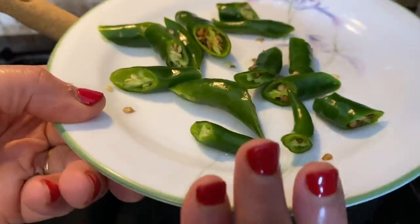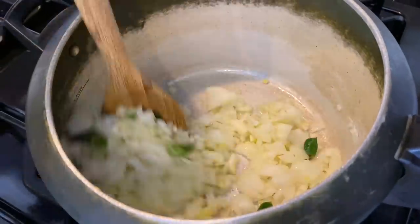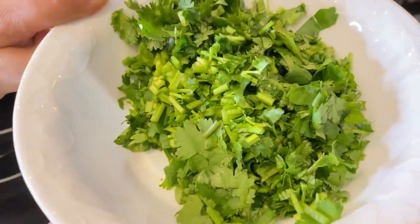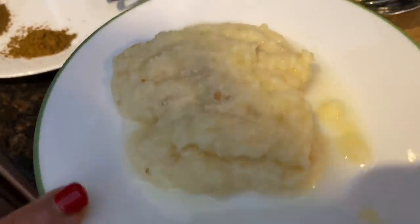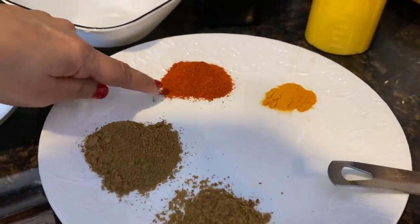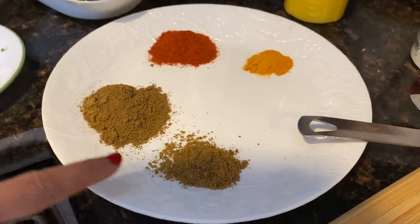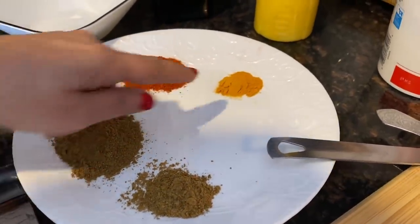This is coriander — just one bunch of coriander. And that's just one medium-sized tomato. Then we have ginger-garlic paste, three tablespoons. This is red chili, two teaspoons. This is garam masala, two tablespoons. Zeera powder, one teaspoon. And haldi turmeric, half a teaspoon.